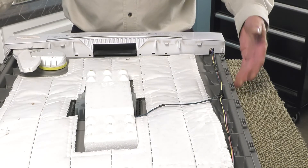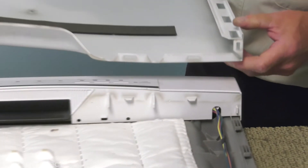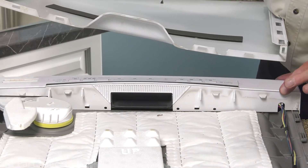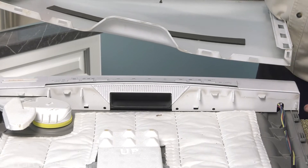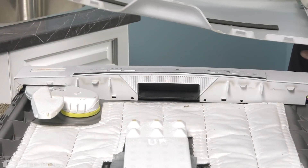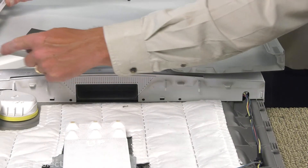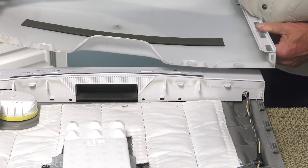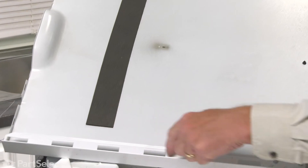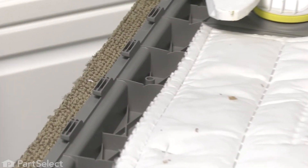Now we're ready to reattach the inner door panel to the outer door panel. When reinstalling the outer door panel to the inner door panel, we need to make sure that the top of that outer panel engages the bottom edge of our control housing. You'll note that there are some plastic tabs that protrude from the bottom of that control housing and those will line up with respective holes in the top of the outer door panel. As well, along the sides, we have slots on that outer door panel that will engage the hooks on the inner door panel.